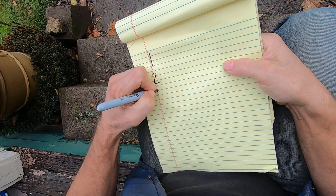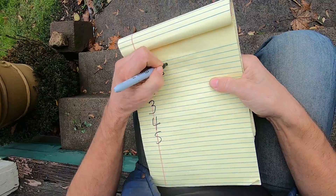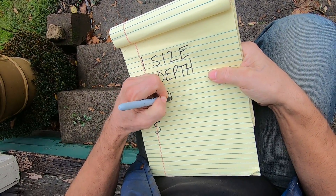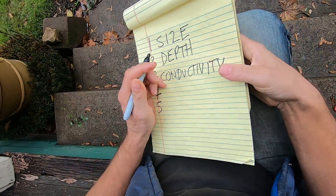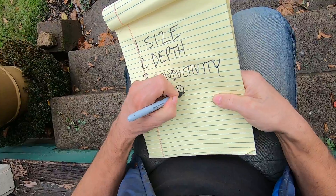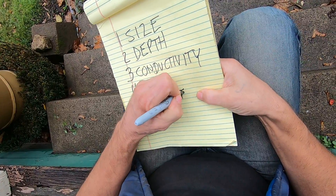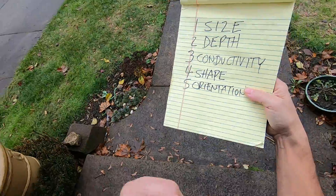The five dimensions of a target are: size, depth, conductivity, shape, and orientation. I'm going to do a couple of illustrations here on a different piece of paper to try to open your eyes to these.